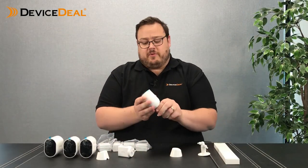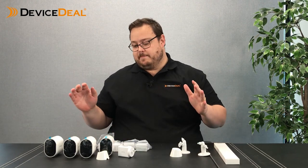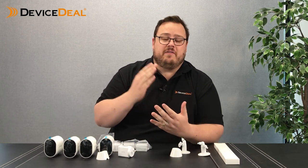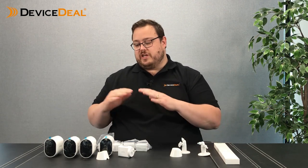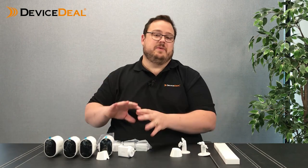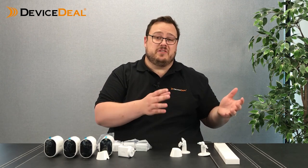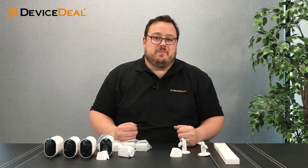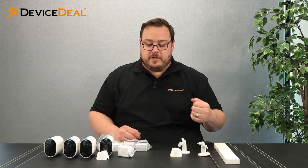Now this particular Arlo Pro 4 product — Device Deals sell one pack, two pack, three pack, four pack, and we also have a five, six, seven, eight, nine pack. You can take out the cameras and add as many as you need to your pack, so you don't have to buy individual add-on cameras, which is a little bit more expensive. You can basically tailor your package to your needs. That's available on our web store.